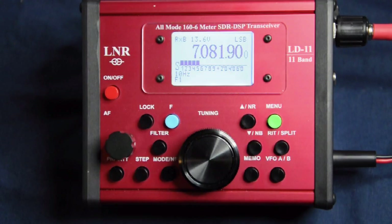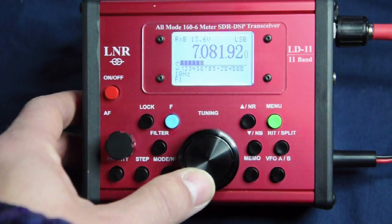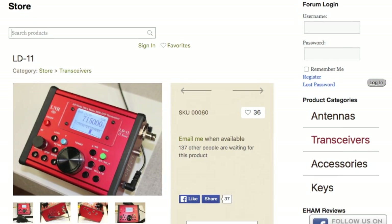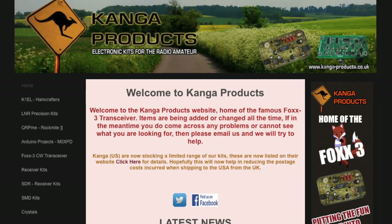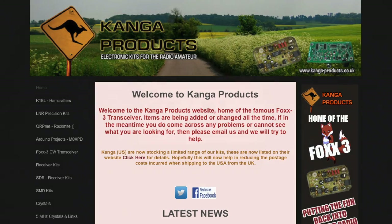There's no built-in ATU or battery, but this is pretty standard for QRP portable operators as it allows you to keep the weight down and choose the power option that suits your type of operation. The radio is available from LNR Precision in the US, but for UK and European hams it's also available via Dennis at Kanger UK. I've put links in the comment section below pointing to both the LNR and Kanger UK websites.